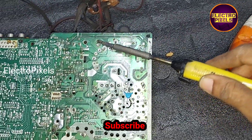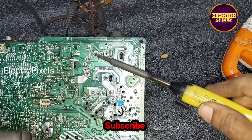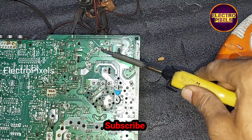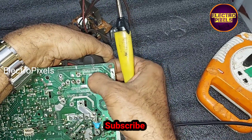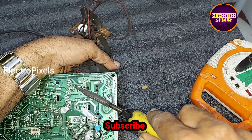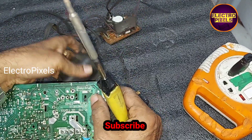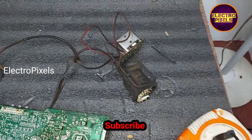Now, to remove this old faulty EHT from this CRT TV board, first we need to desolder all the legs of this old EHT from the motherboard. After desoldering, we can easily remove this old EHT module from this CRT TV kit.